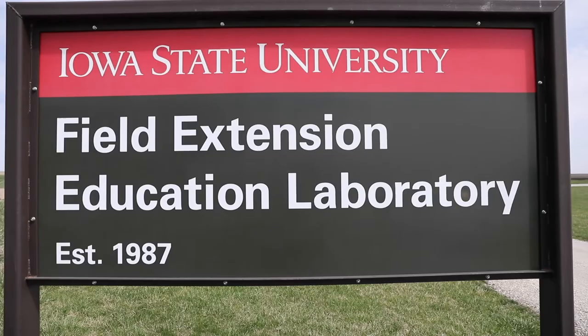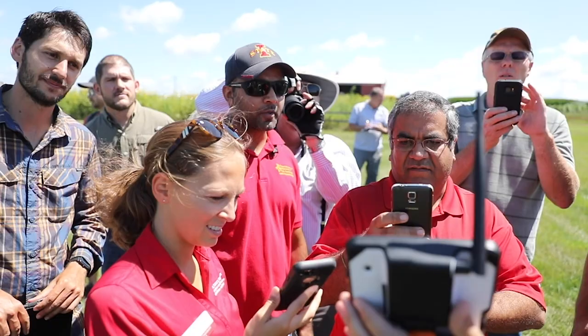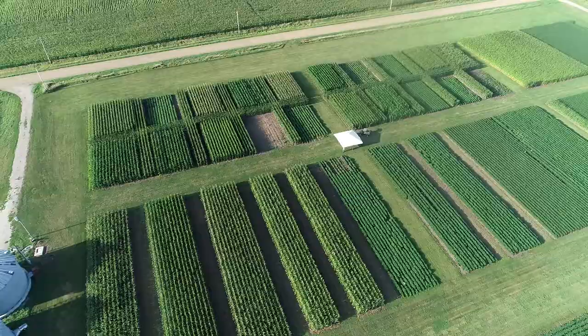We're at FEEL, which is a demonstration research farm just west of Ames in central Iowa. It's a place where we have a lot of field days and they let us do kind of goof plots. One thing we have here is a variety screening looking at different transgenics for corn rootworm and some above-ground traits for caterpillars. The goal for this next segment is to dig up some plants to show you how to look for root injury caused by corn rootworm larvae. So let's go.